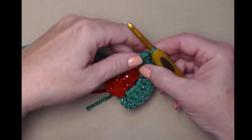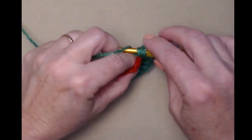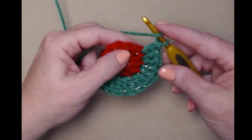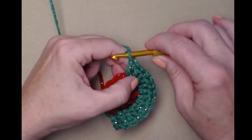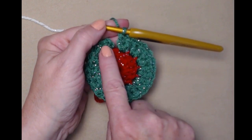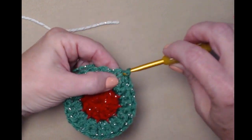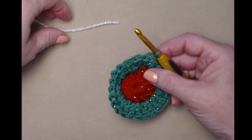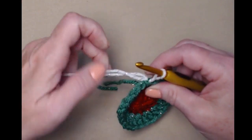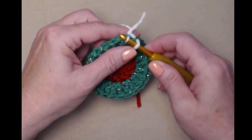I've stitched two double crochets in each stitch around and now have twenty-four double crochets. I'll join to the chain three with a slip stitch and cut my yarn, then bring in my next color, which is the sparkle white.